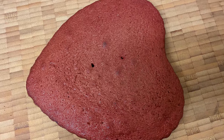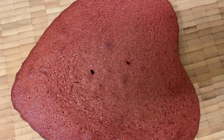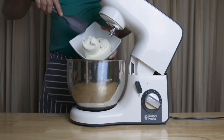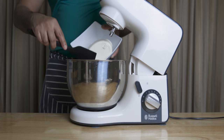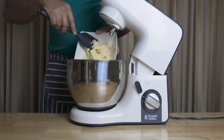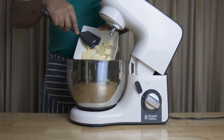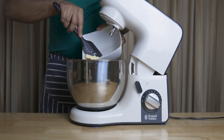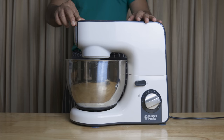Please mix it in a bit. When we make the cake, we will add a little cream cheese and butter. Now, the cream cheese frosting will make the cake.